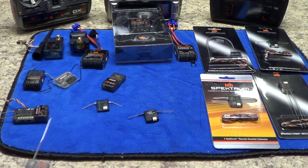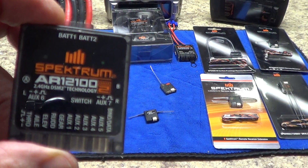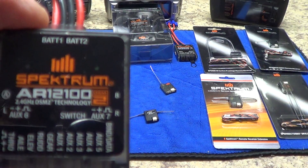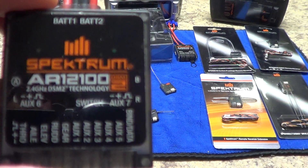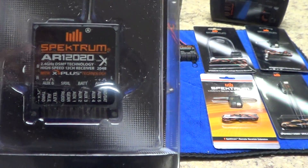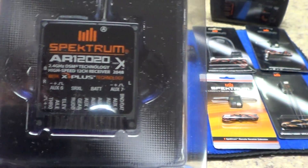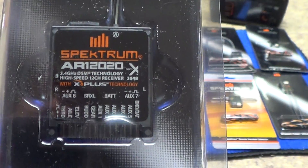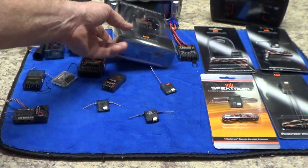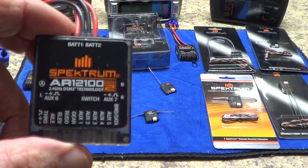Now let's get into some exceptions. If you've got a DSM-2 base, you're able to use an X remote or a DSM-2 remote, but you will always default and bind in DSM-2 mode — even if you have a DSM-X transmitter — because the base and the remotes are DSM-2 capable only. If you've got a DSM-X base, you can only use DSM-X remotes. You cannot put a DSM-2 remote on a DSM-X base — it will not bind and it won't work. You also can't mix three DSM-X remotes with one DSM-2 remote; the system will not allow that.